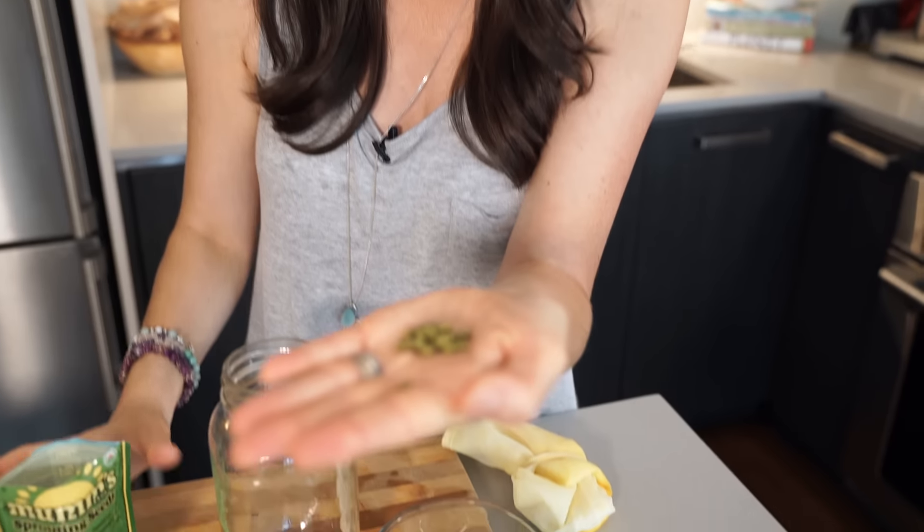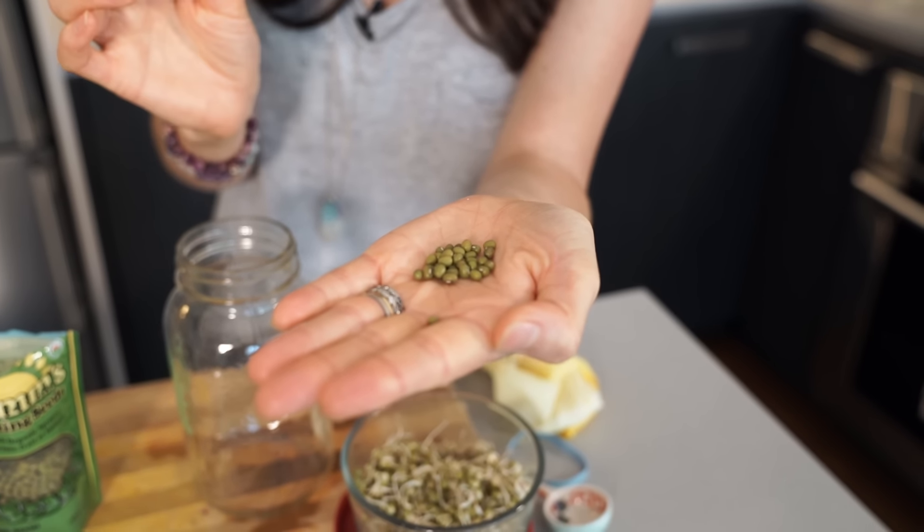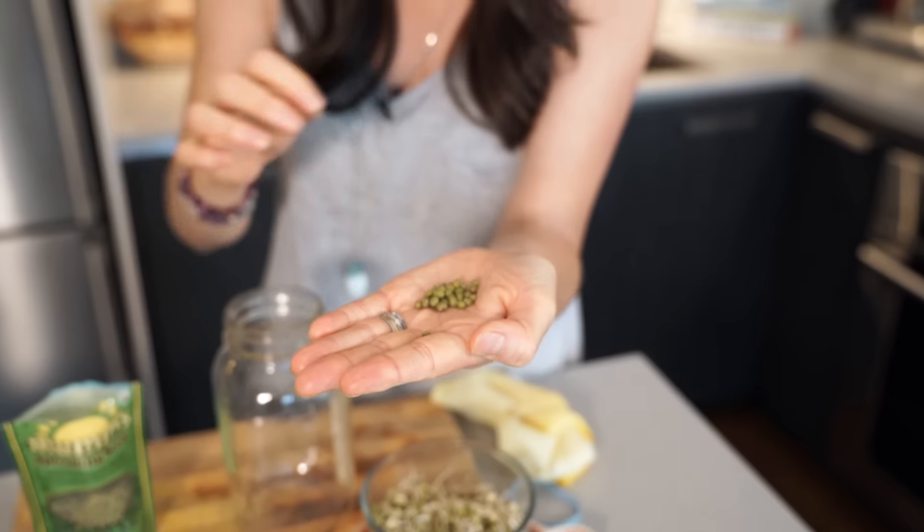I'm gonna take these mung beans. See these little tiny beans — they're not much to look at, but they are just waiting to turn into a beautiful plant rich in vitamins and minerals, and it's so easy.